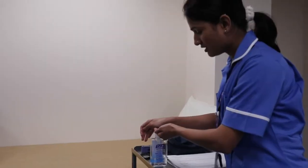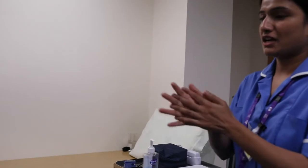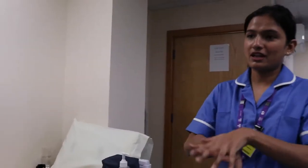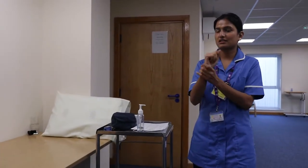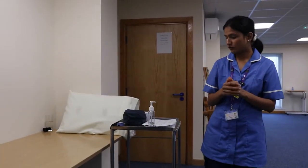Entering into the room of the patient, decontaminating my hands using the 7 steps of hand hygiene, making sure the environment is clean, there are no obstructions, and curtains are closed for privacy.